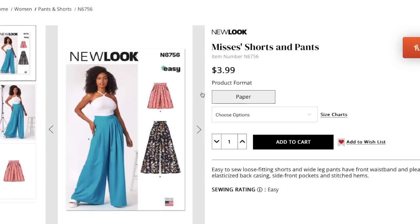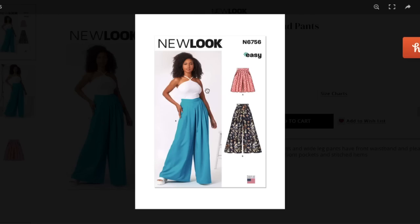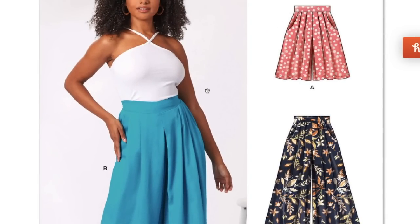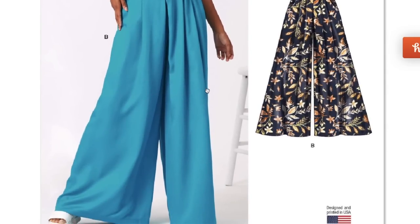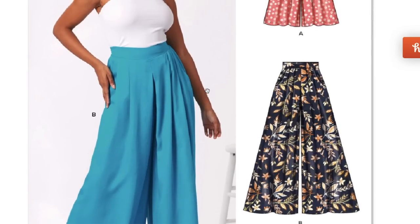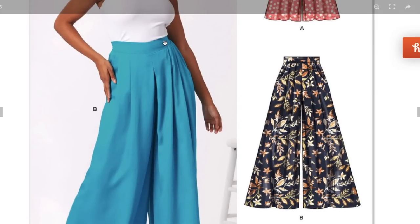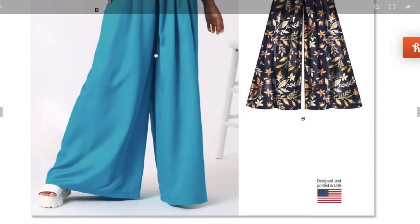Next up, shorts and pants — easy to sew loose-fitting shorts and wide-leg pants with a front waistband and pleats, elasticized back casing, side-front pockets, and topstitched seams. I already have patterns like this. The leg on this is super super wide, which might be a big difference from mine. There's a curved pocket, pleats, and a nice big waistband — but the waistband looks curved on her and flat in the line drawings, which is concerning.